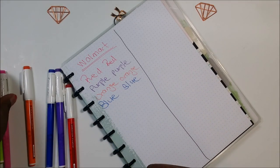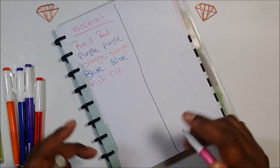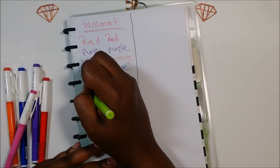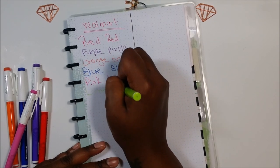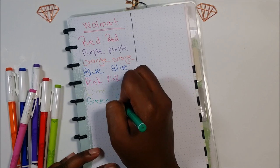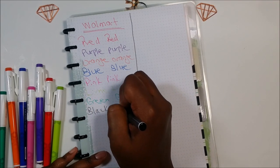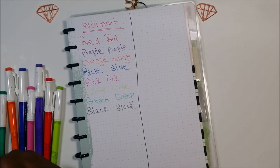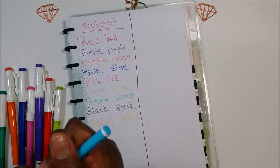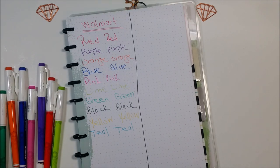I did orange already, so let's see — pink. This is like a lime green, that's really light against the paper. This is more of a cream. Black. I'm going to say this is teal — it's probably not teal but it's more like a light blue.